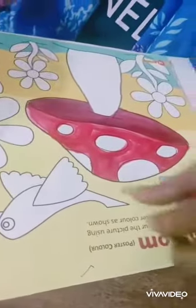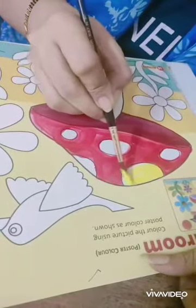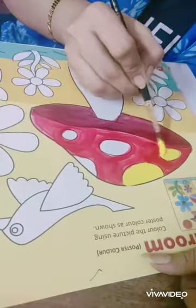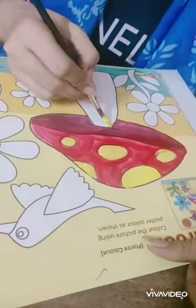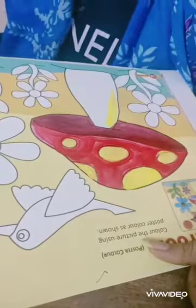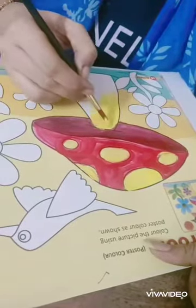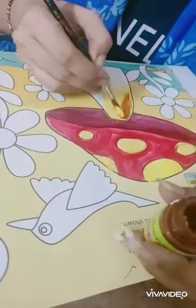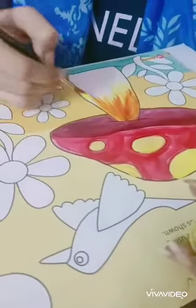Now I am doing the yellow part. Yellow circles are the design of the mushrooms. Do it in the stem of the mushroom also. Here I will put a little bit of a darker tone of yellow. One after the another you will have to put it.